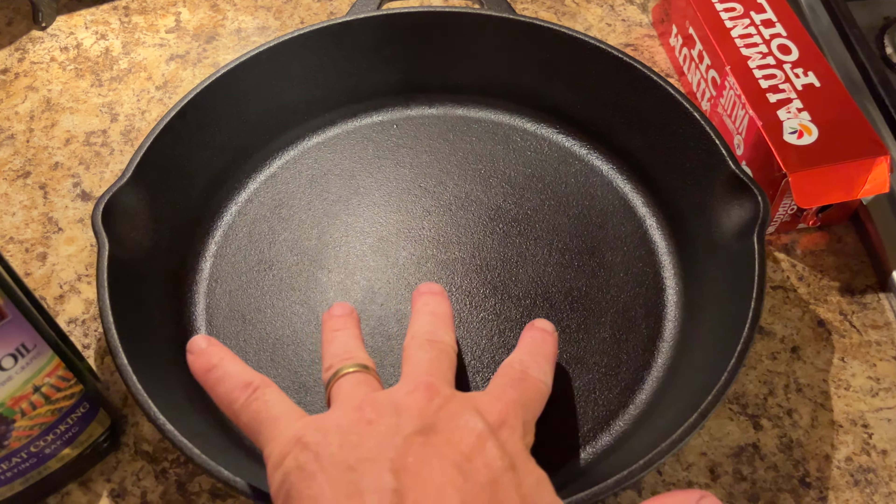The pan is dry and cooled off. Now I'm going to start applying my grapeseed oil. Somebody asked why I use grapeseed oil — two reasons: one, it has a really consistent high smoke point of about 420 degrees, and two, it's a flavor-neutral oil, so it's not going to affect the flavor of anything you're cooking. If you use olive oil, different olive oils have different smoke points, so I always use grapeseed because it's very consistent.